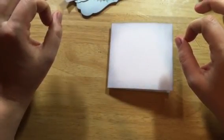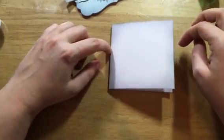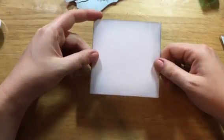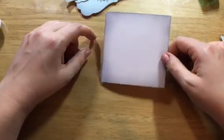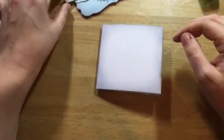My card base is 4x4 inches and it's going to open on the side like a regular card. It's a square card and I already inked the edges with some grey ink — I used Grey Flannel from Memento — and I already inked the edges of everything and stamped some things too.